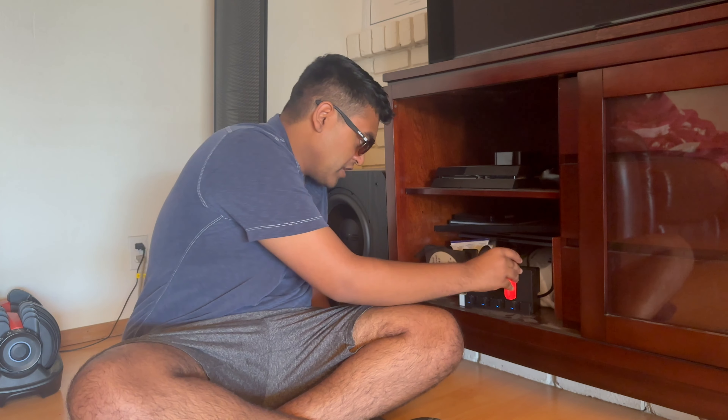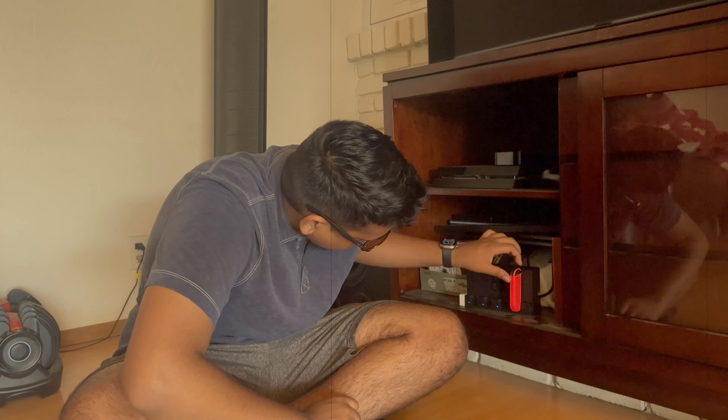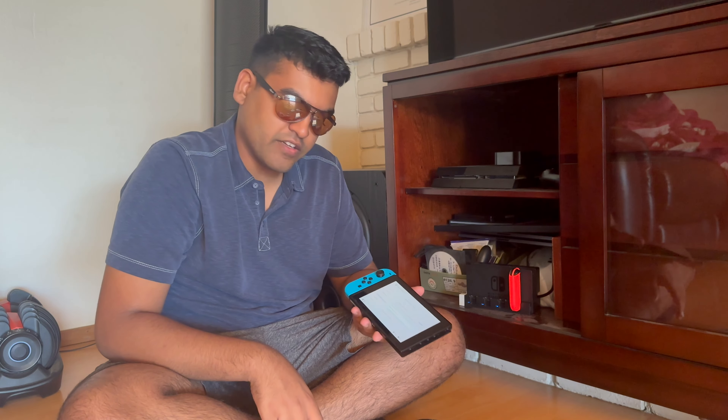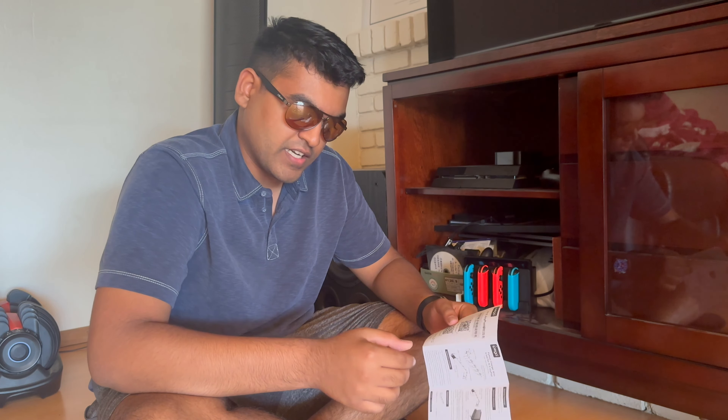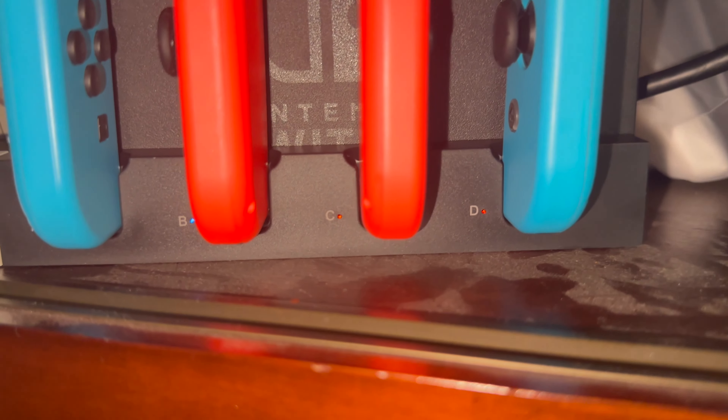Let me put in a Joy-Con and see what it says, if it does anything different. I don't know how to tell if it's charging. Upon further inspection — which is probably why you don't wear sunglasses inside and you actually read instruction manuals — the four indicators stay blue.